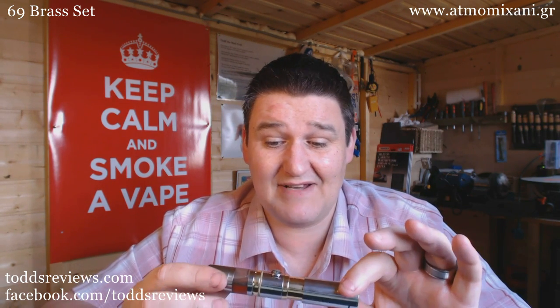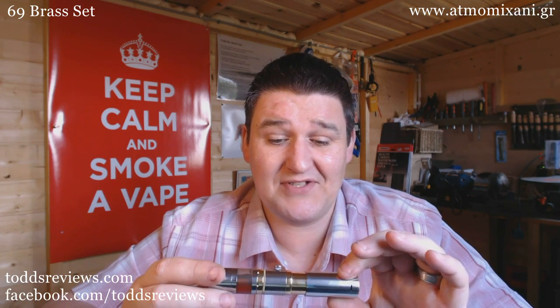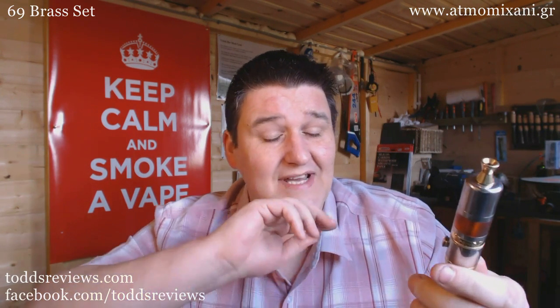This costs 50 euros. You may think that's a bit expensive for three pieces of brass, and maybe it is. But for me it's given me a brand new styled mod. I love the stuff that the guys from At Mom do, and I'm really happy I bought it. Because it's breathing new life into a cracking mod.